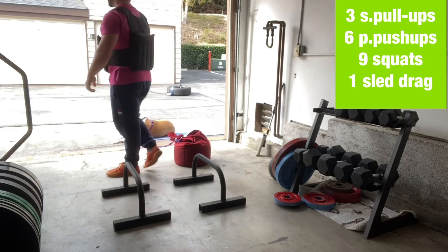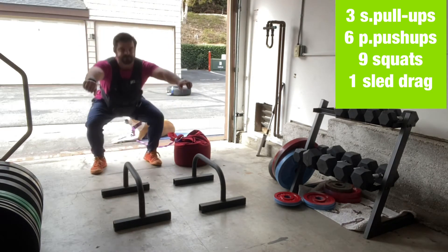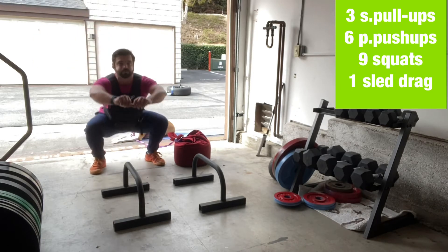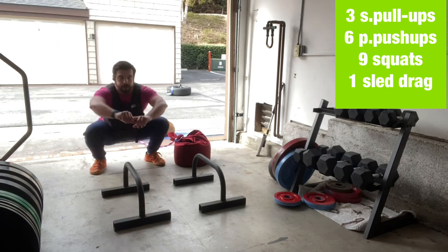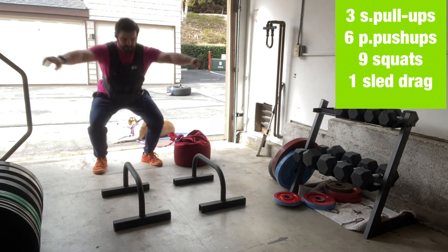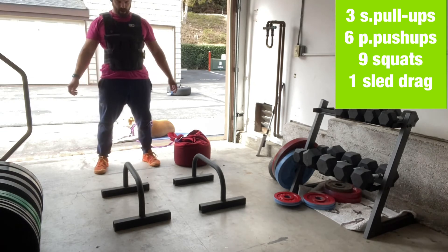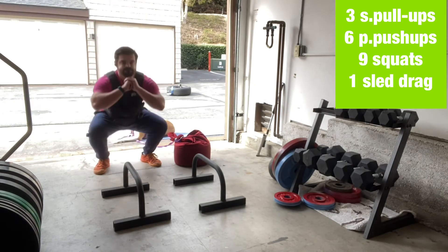Nine air squats with the vest on — it's a different stimulus, you've got to play around with where you're feeling it, but these are fun. I want to build up the volume with these squats and just stay in balance through the feet. Lexi's cheering me on by laying there in the sunshine.